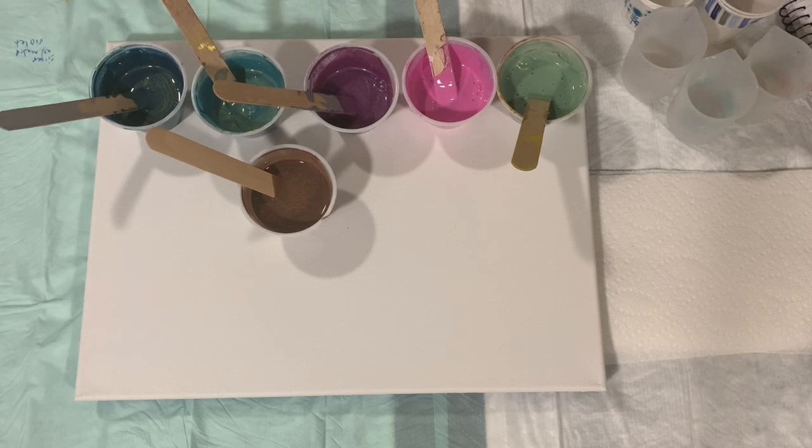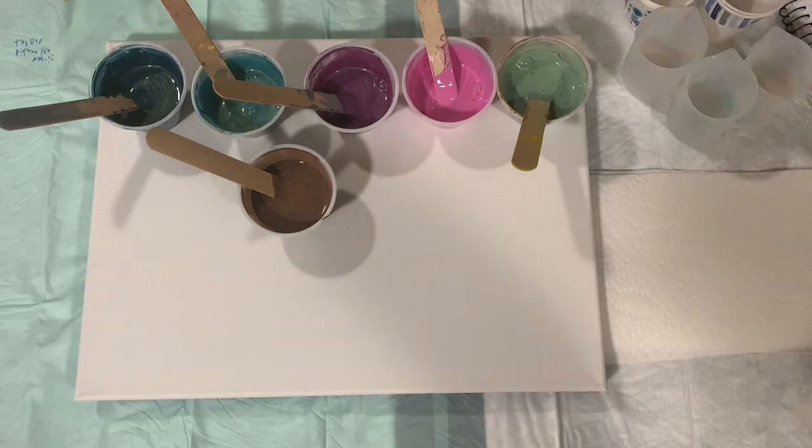What I'm going to do is put down my base coat, fill some cups up, and then bring you back and we will start painting. As a side note, no silicone used in my paints today. I'll be right back.